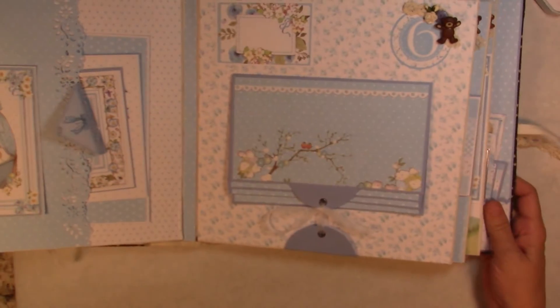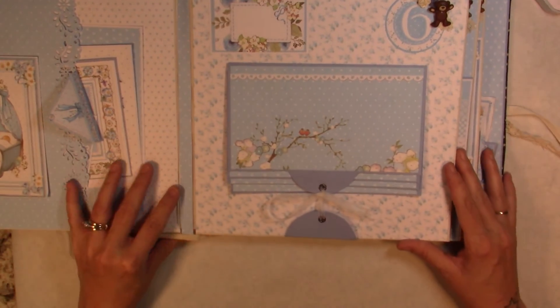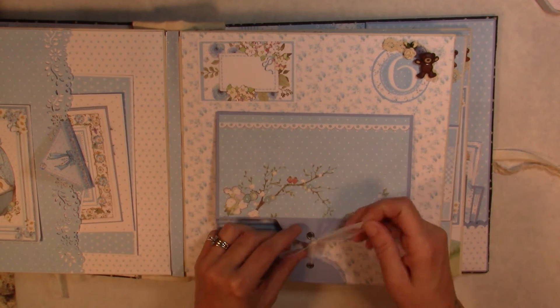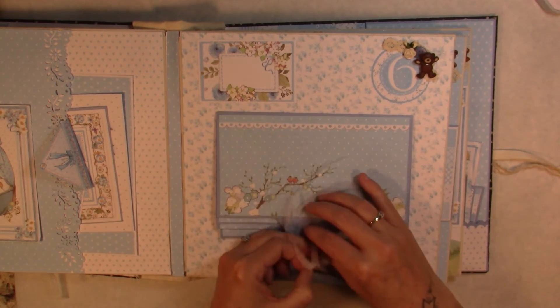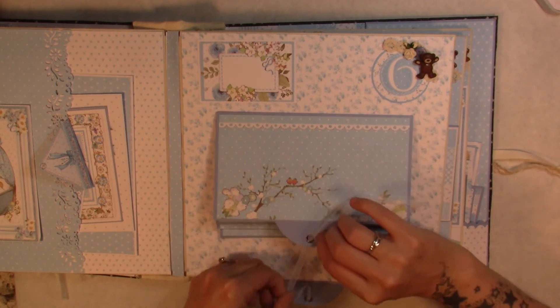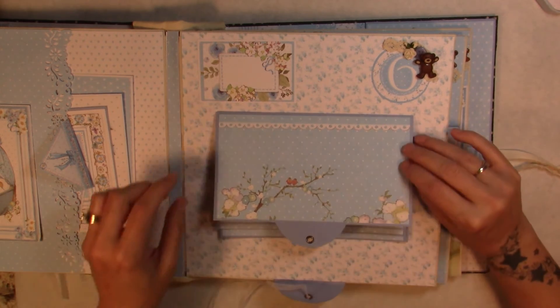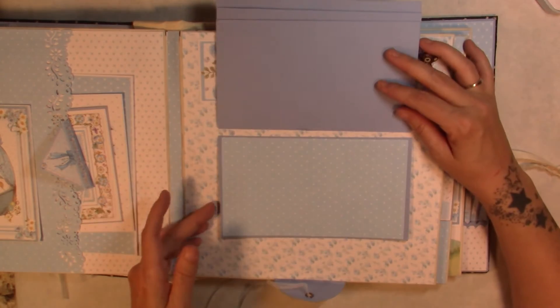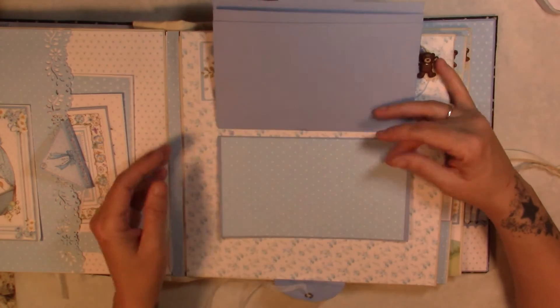For month number six we have a ribbon closure. Like I said, we have a waterfall, and you can add photos here on the bottom.